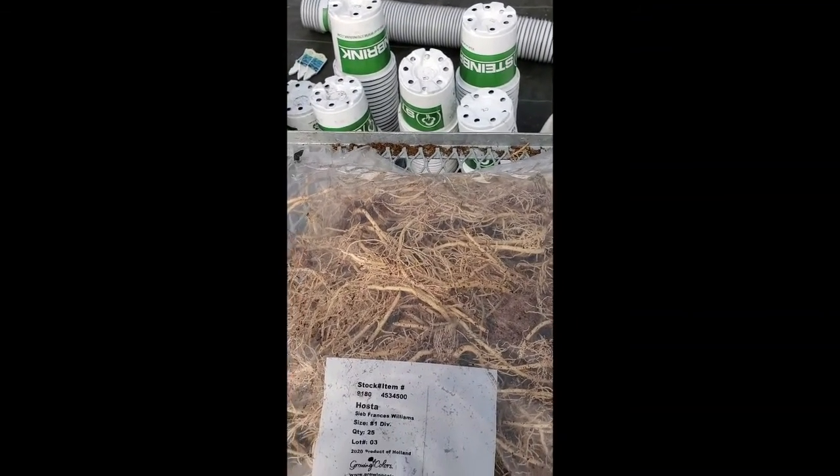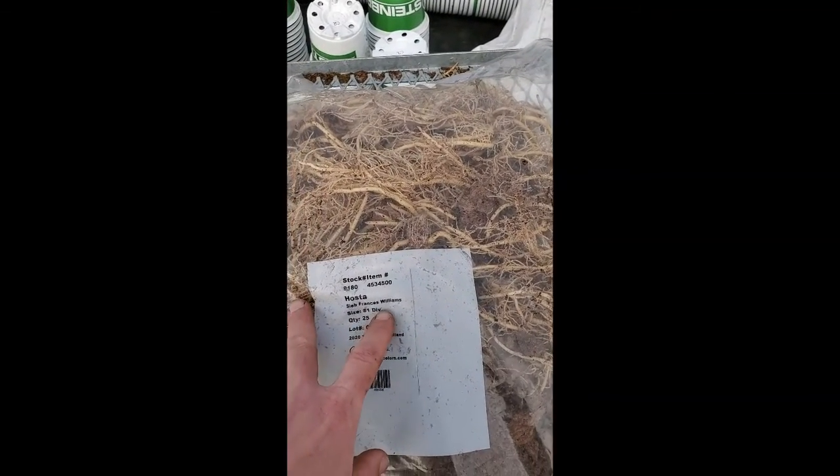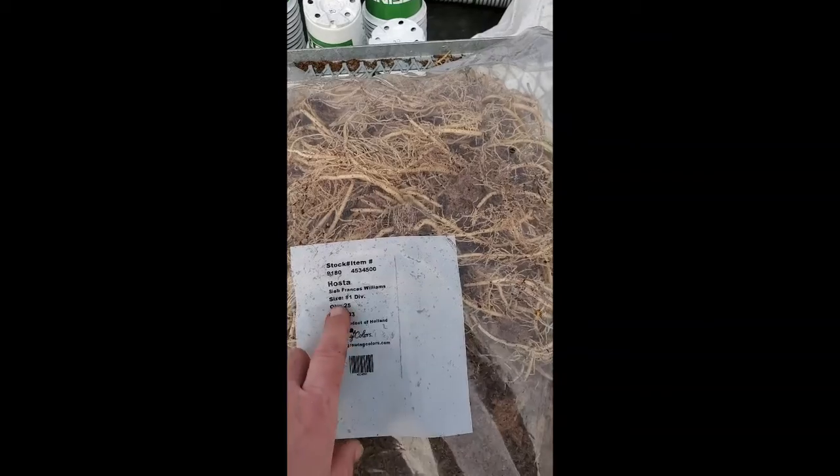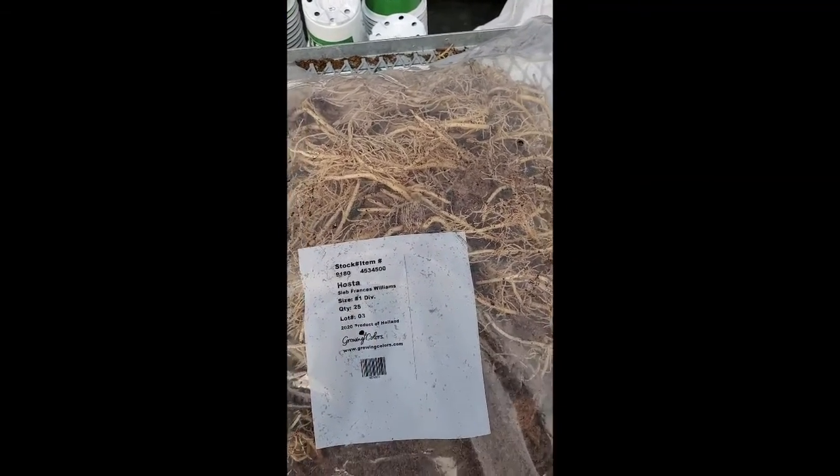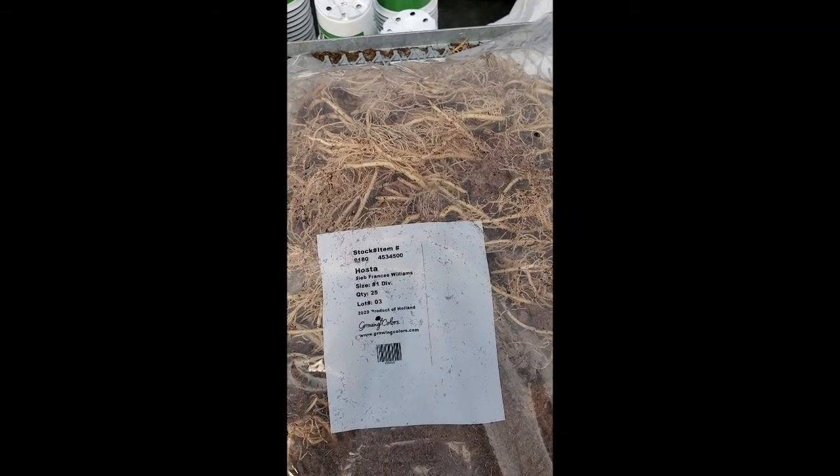Here is a bag of hostas. As you can see, the label reads 'Francis Williams Hosta,' pack of 25. The size 'number one' means that this is the biggest size that is offered.